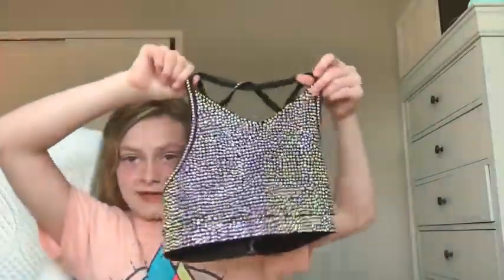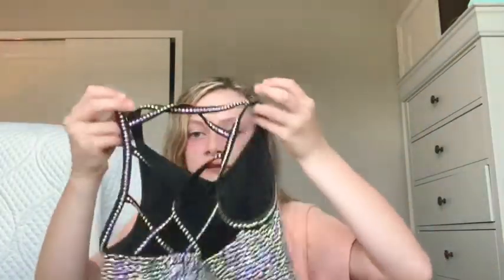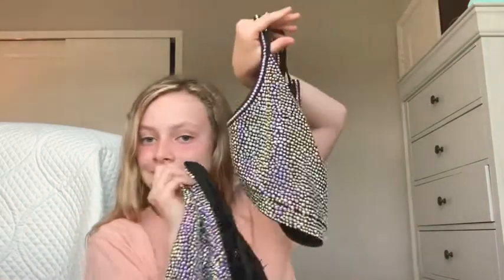My favorite set of them all is my crystal set — the Ice Queens set. It's a white crystal set — it's really pretty. I think it's like the holy grail of it, it's so pretty. And here's the back of it. Really pretty. And the shorts for it — it's just crystals in the front, and the back says Rebel Athletics. I love this set so much — they go so well together.